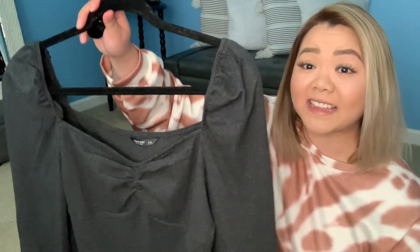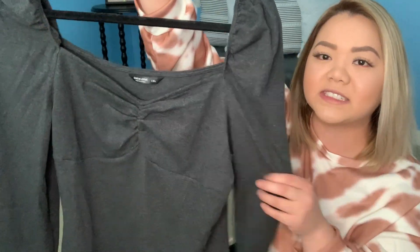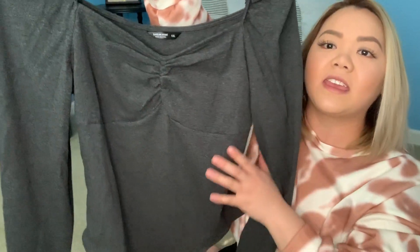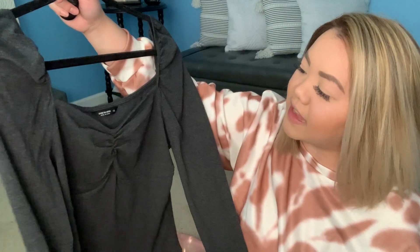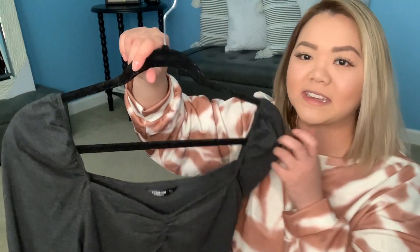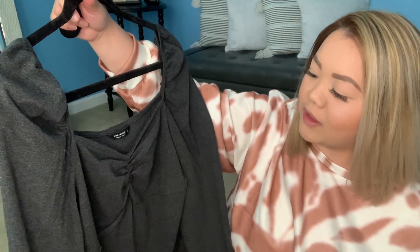For this next piece I have a bodysuit, and this one's a bit unique because it has little puffer sleeves and a little scrunch here. It looks almost like a square neckline but then it kind of goes down in the front. It is long sleeve and goes down like a regular bodysuit with snap-on buttons at the bottom. I got this because I needed some bodysuit staples for my wardrobe, and I wanted to give the puffer sleeve a try. It's super cute.